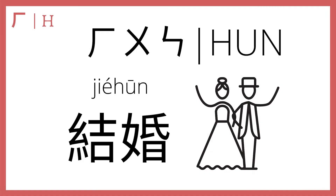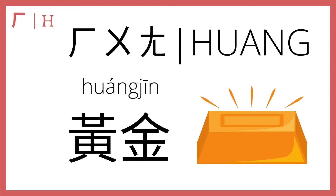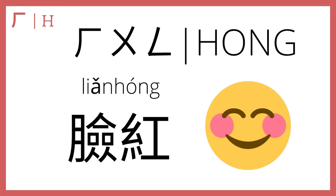Then he plus u plus en makes 婚. 结婚 means to get married; a wedding is a 婚礼 — so 婚 means marriage. In the second tone, 黄金 means gold — 黄 actually means yellow, so 黄金 refers to yellow gold. And he plus u plus en makes 红; in the second tone, 红 means red, so 脸红 means to blush, because your face turns red when you blush. 脸红.